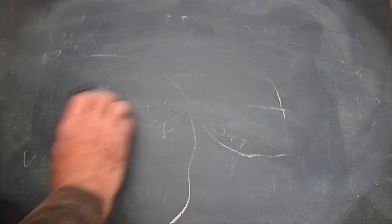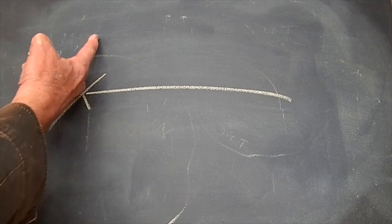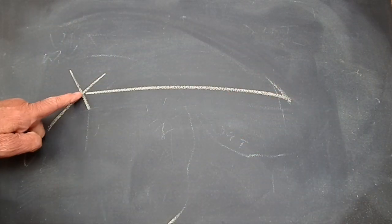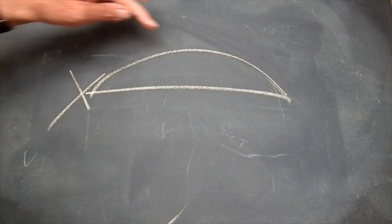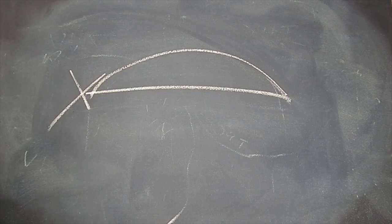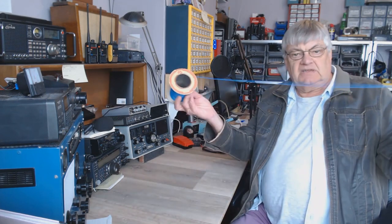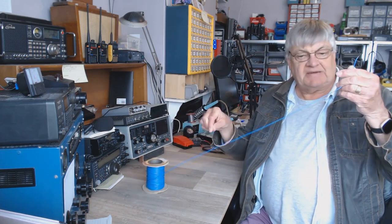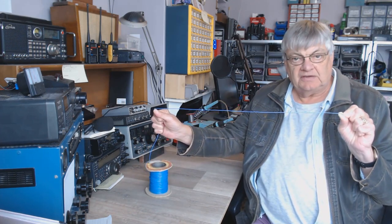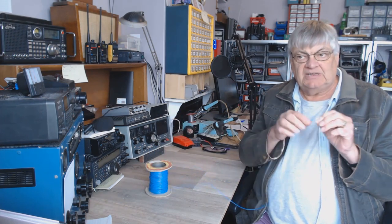Now another thing. If it's a quarter wave, you'll have maximum current at the feed point going down to no current at the end. If it's a half wave and you feed it anywhere — same as the dipole — maximum current is in the middle. A bit of wire is the aerial. It doesn't matter whether you feed it in the middle or at the end. You won't change the current distribution by feeding it in different places. What you will change is the feed impedance.